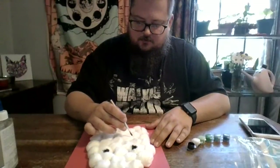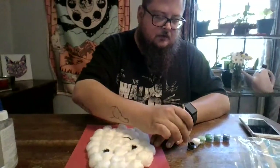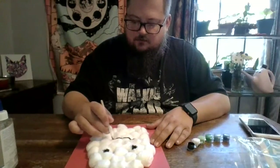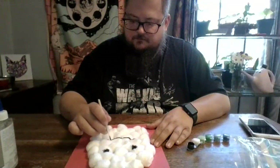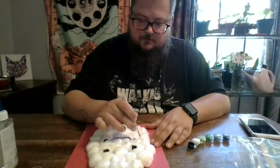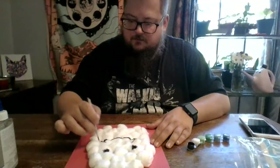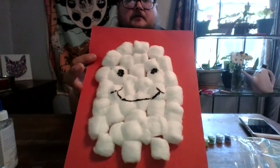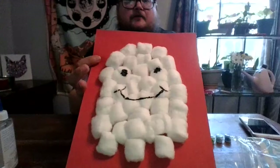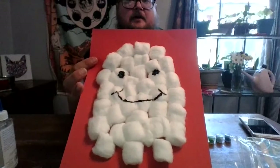We'll give it a little mouth. I think I'm going to make mine a happy ghost. And there we have it! Once it's dry, you've got a cute little ghost to hang up on your wall. You can cut it out if you want, or you can leave it on this piece of paper. And that's basically it for today — we'll see you next time.